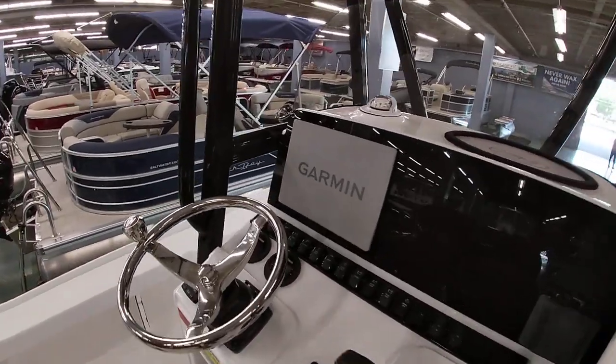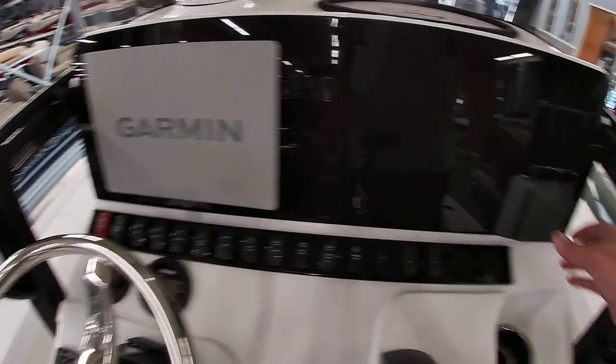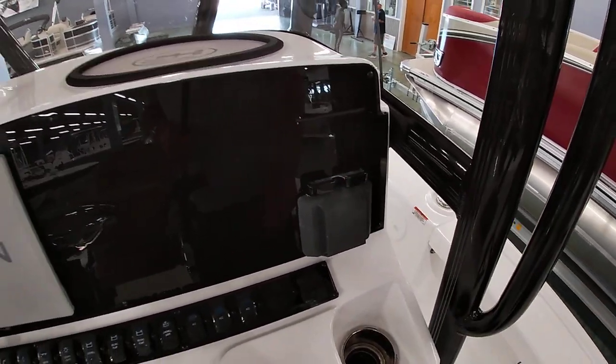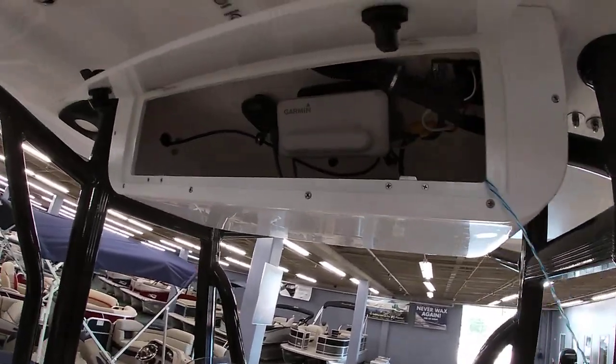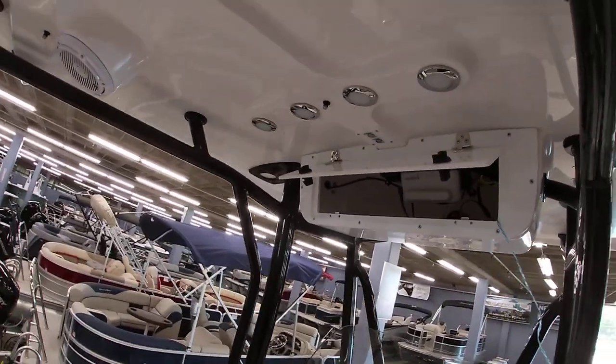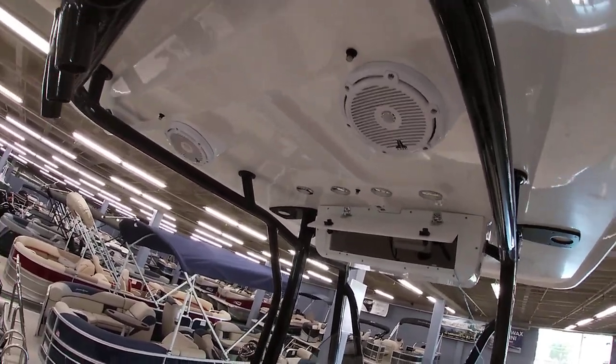As far as your dash, you have tilt steering. We have the upgraded Garmin 12-inch maps and sonar system, J-Audio stereo system with the wireless phone charger up above. This one's also equipped with the Garmin VHF radio. It does have the hard top with a freshwater misting system, LED lighting, and two additional speakers up top.